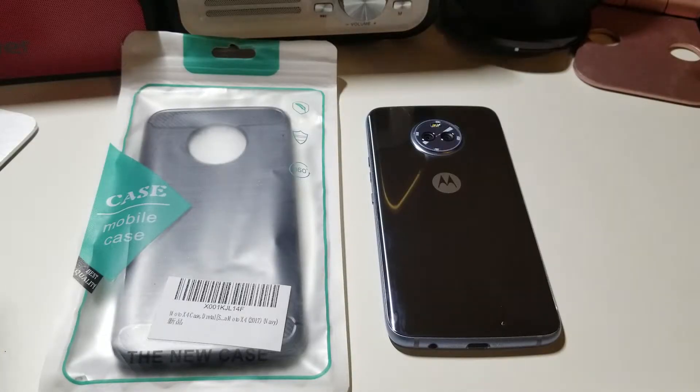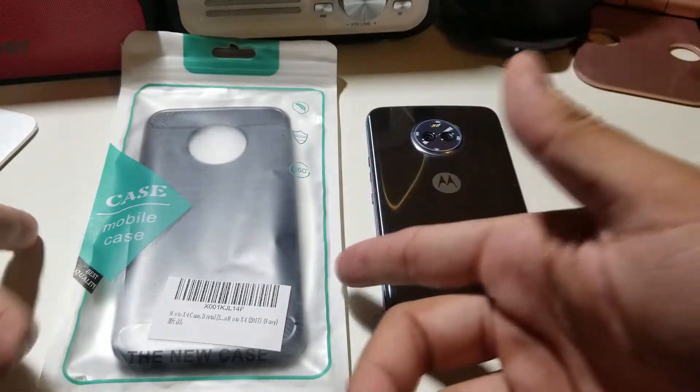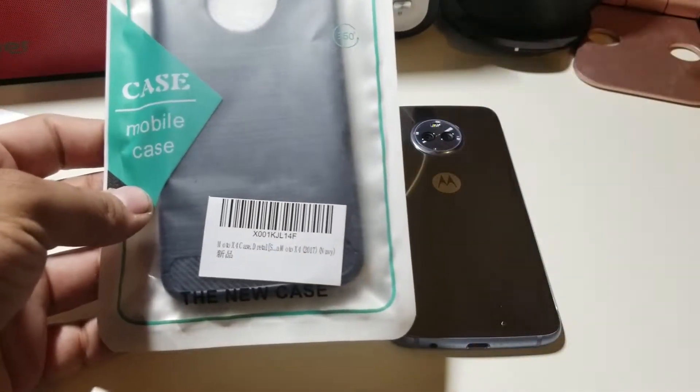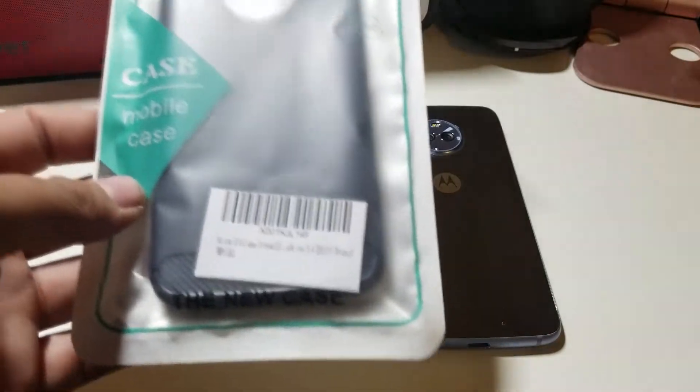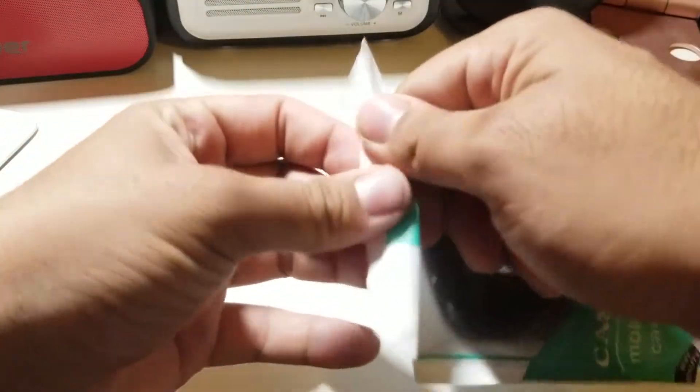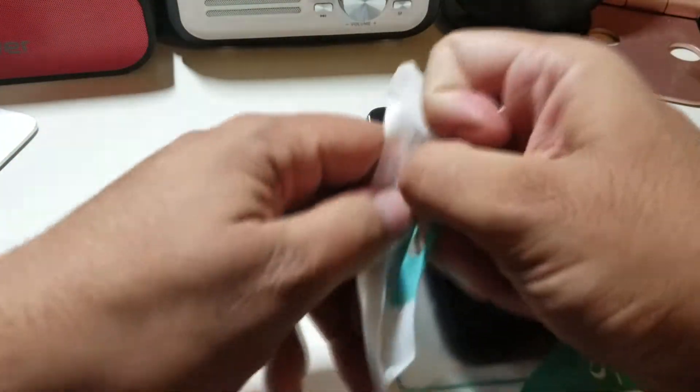Alright guys, so here we have a case for the Moto X4. I actually picked this up from Amazon.com, and the link will be down below in the description box if you guys are interested in a case like this.